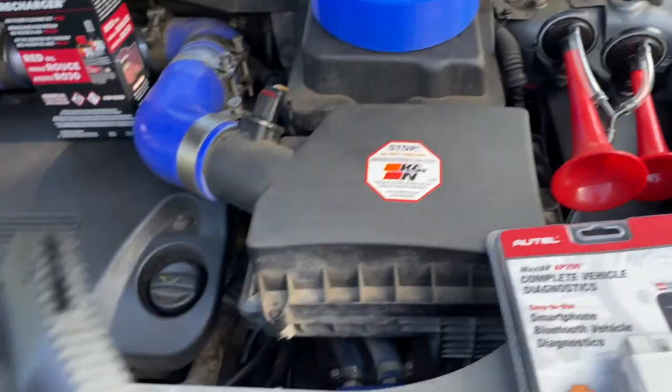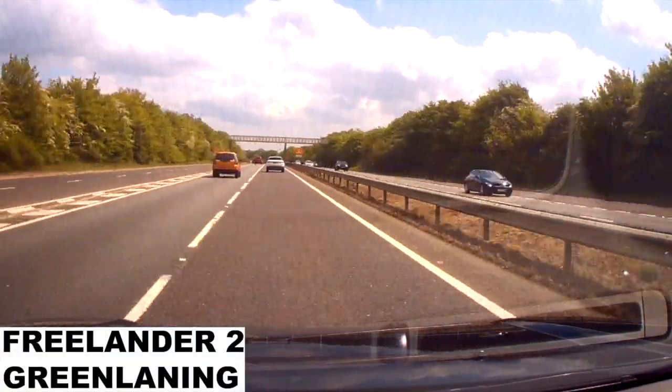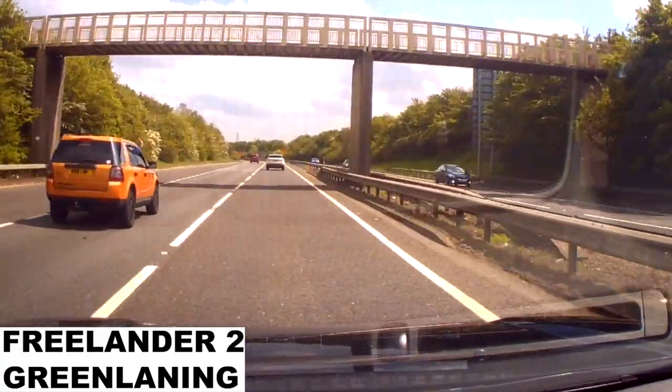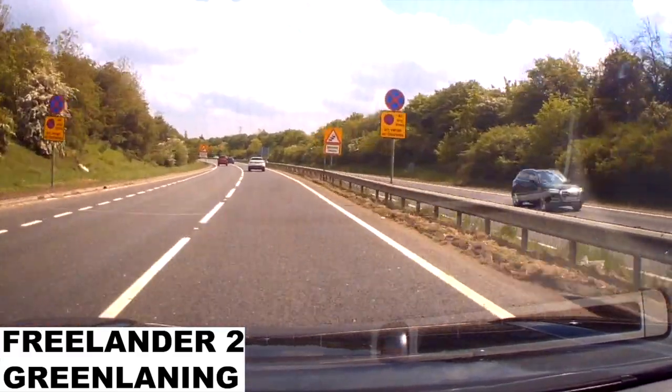I've been selling quite a few of these lately. Here's a quick video of one of the Facebook group members with their Freelander 2 passing on the dual carriageway.